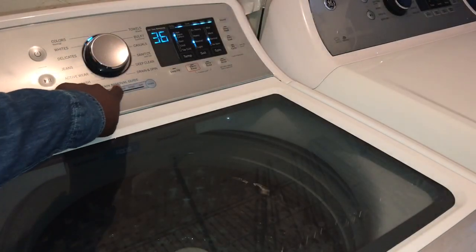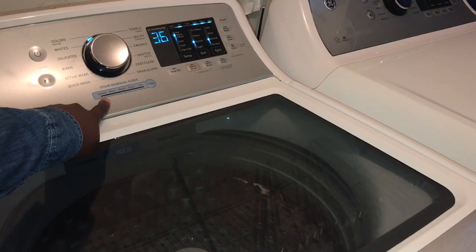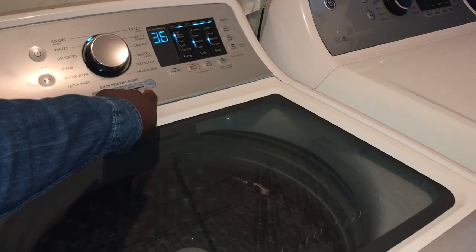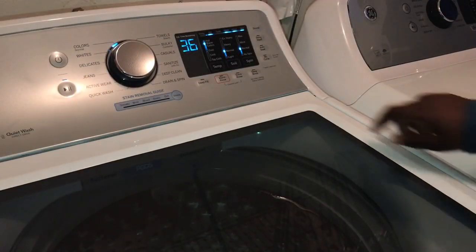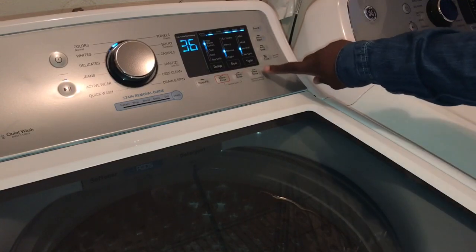There is also a stain remover guide. The machine will remove five common stains such as tomato stain, wine, blood, grass, and dirt stains. There are also more than one rinse options like the warm rinse, extra rinse, and deep rinse.